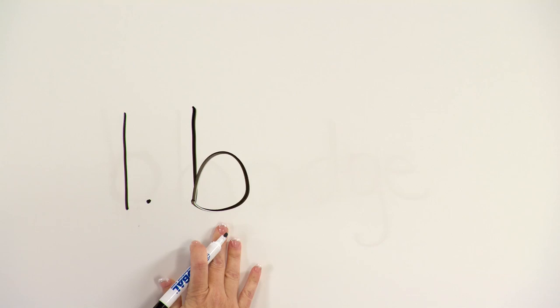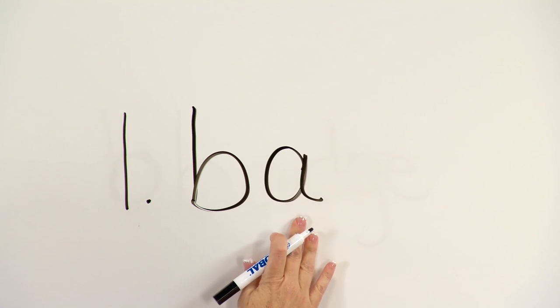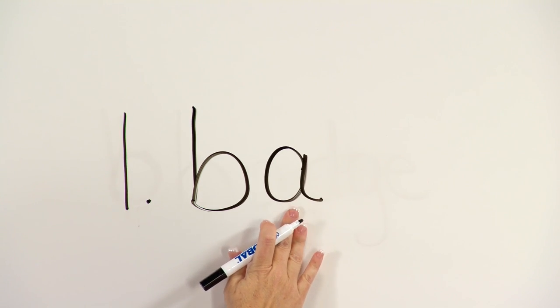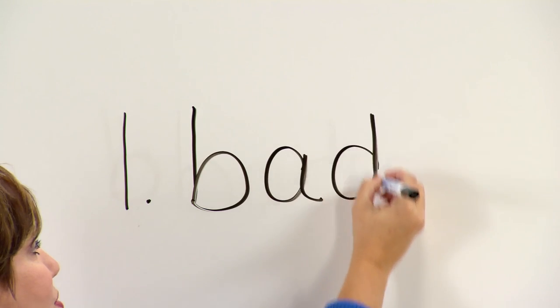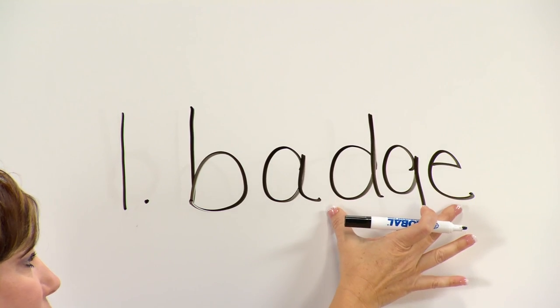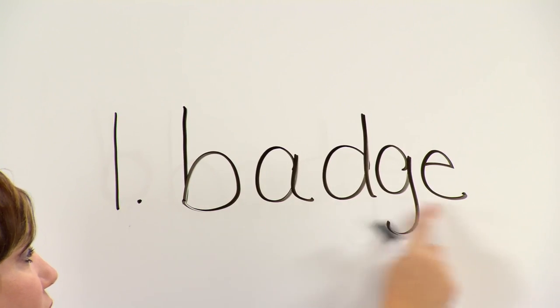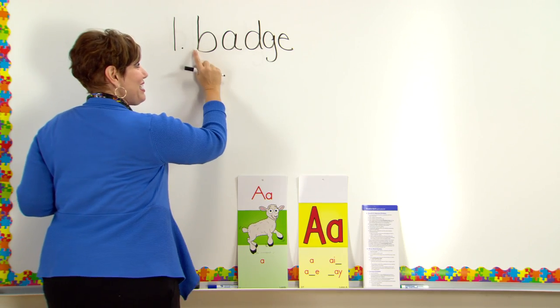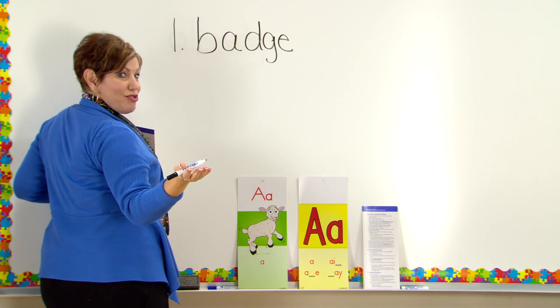Let's begin with the first sound — /b/. Next sound — short A, /a/. Let's blend it: 'ba.' Now let's put our ending spelling — /j/. Let's blend it: 'badge.' Word? Badge. Say it fast — badge. When I do a straight line, say it naturally.